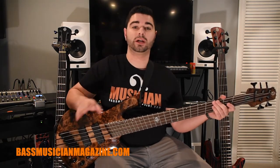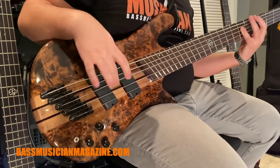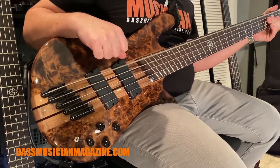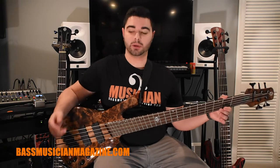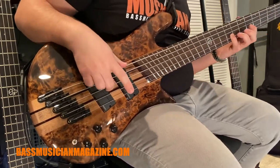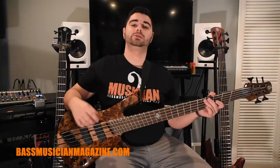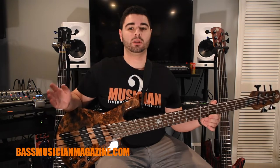Now we're going to switch to the regular active mode, still full humbucker and preamp flat. Now we're going to switch to the scoop setting, which is still on the active mode. Now we're going to switch to single coil mode and keep it in the passive setting — this should sound more like a jazz bass.